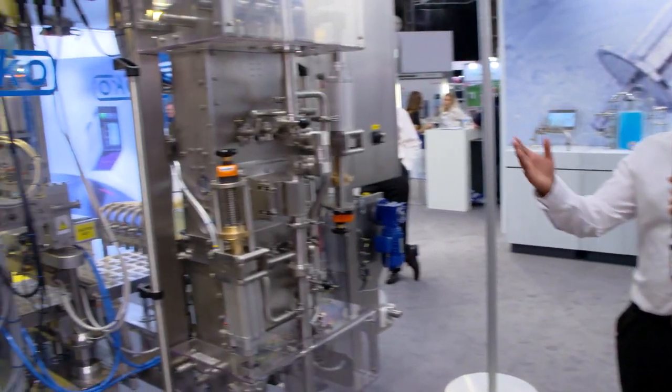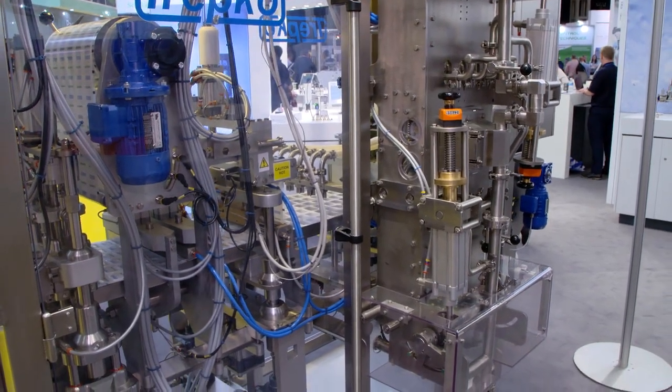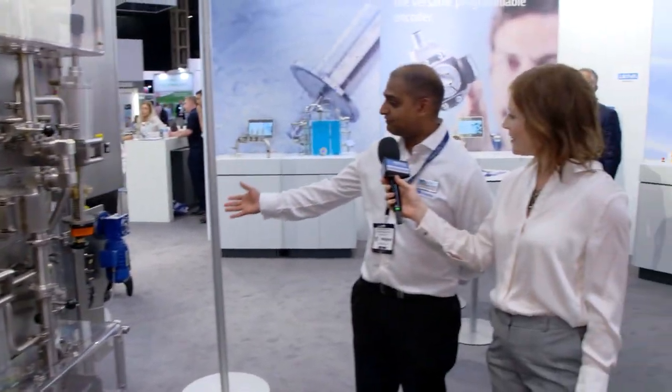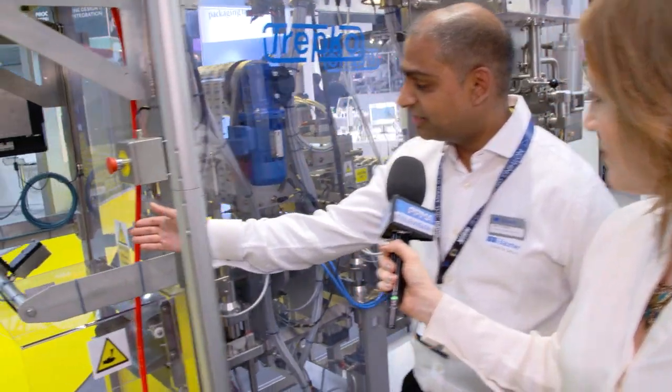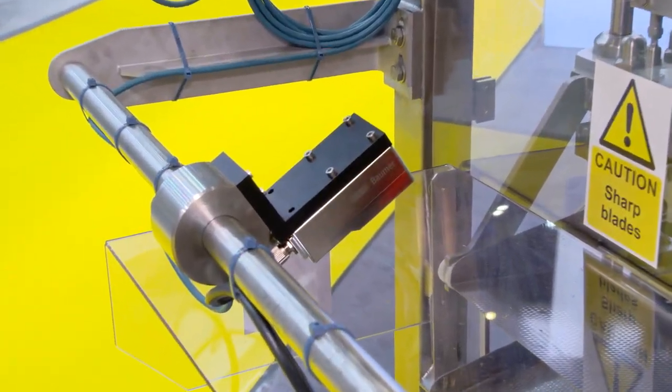Amit is going to walk us through this machine over here as well. So this is a form fill and seal machine. One of our customers here, Trepco, is thankfully exhibiting how our sensors are used in real life. We have our standard position sensors and inductive sensors on there to do tension control on the web material, and then as shown previously, there is our inspection camera here looking at the pots as they're being produced.